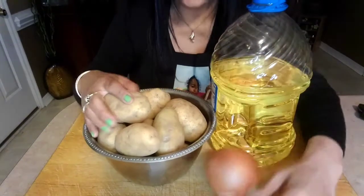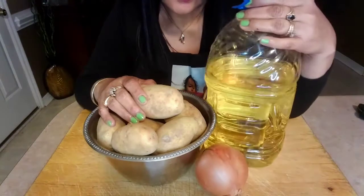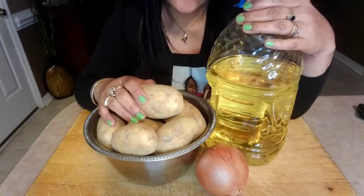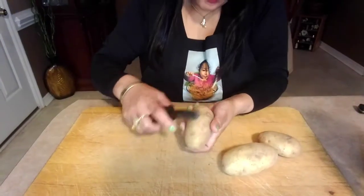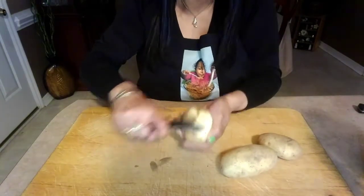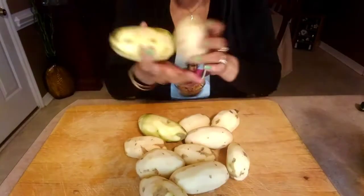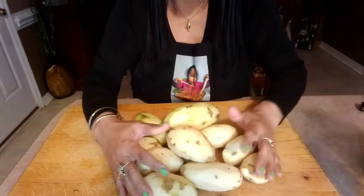For home fries, we'll be needing potatoes, onion, and vegetable cooking oil. First, we're gonna peel our potatoes. So we finish peeling them all, we're gonna wash them.